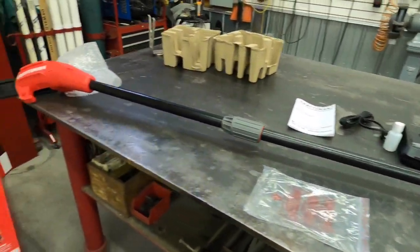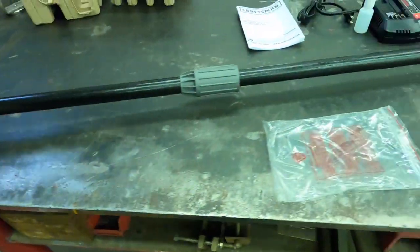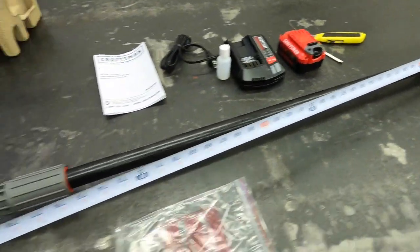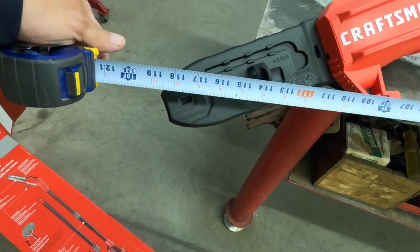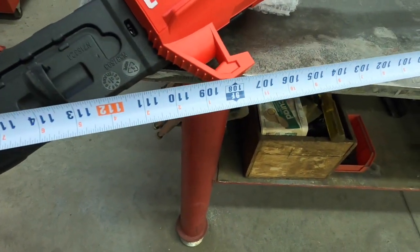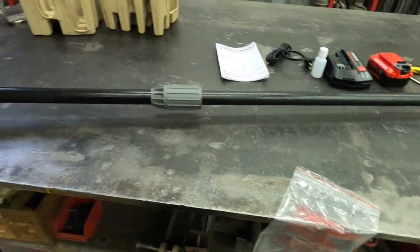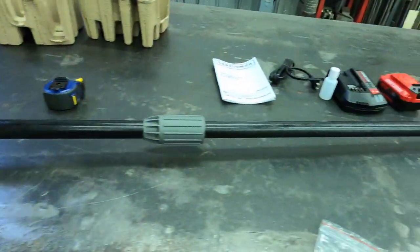There she is with the extension in there and the power head. Let's get a tape measure out and see how long it actually is. From the battery to the tip of the chainsaw — 119 inches, basically 9 feet 11 inches. I suppose if you're 5 feet tall, that gives you your 14-foot reach.